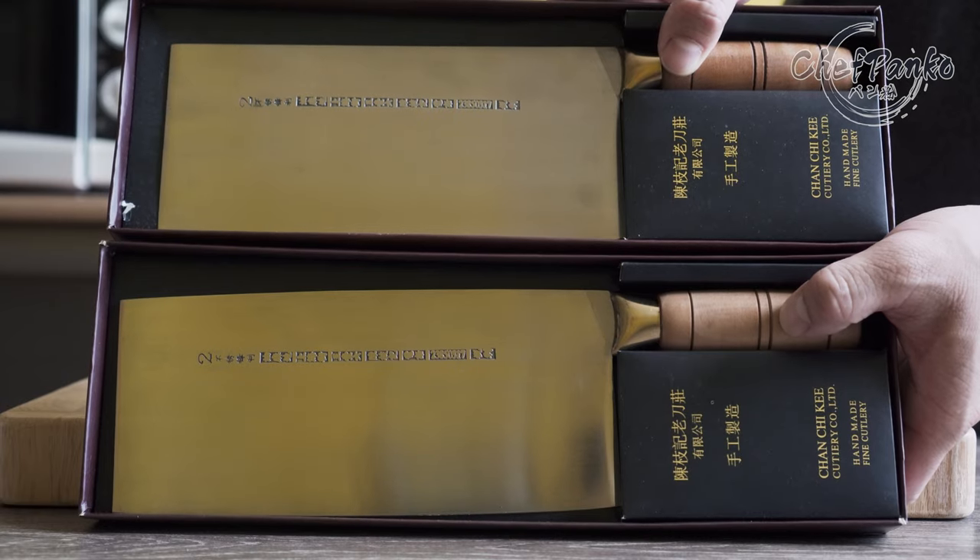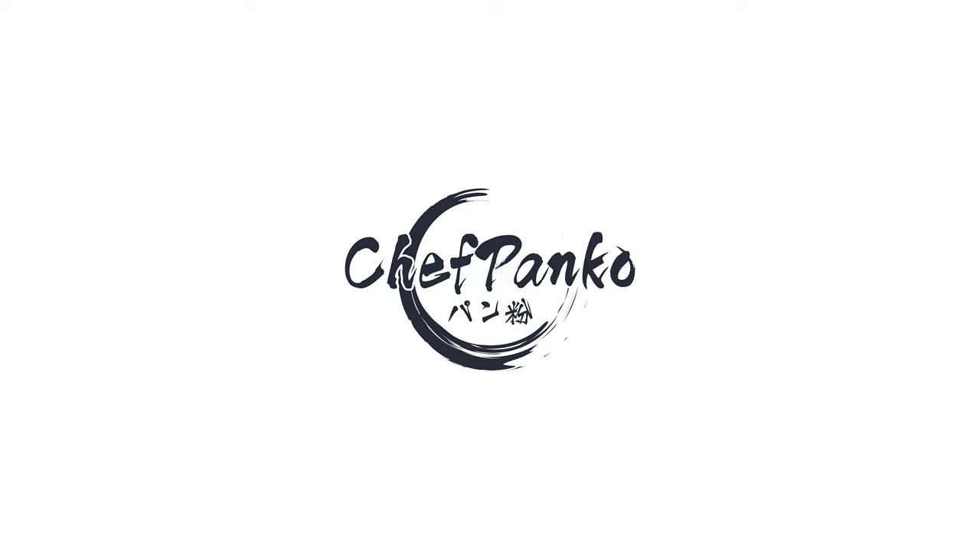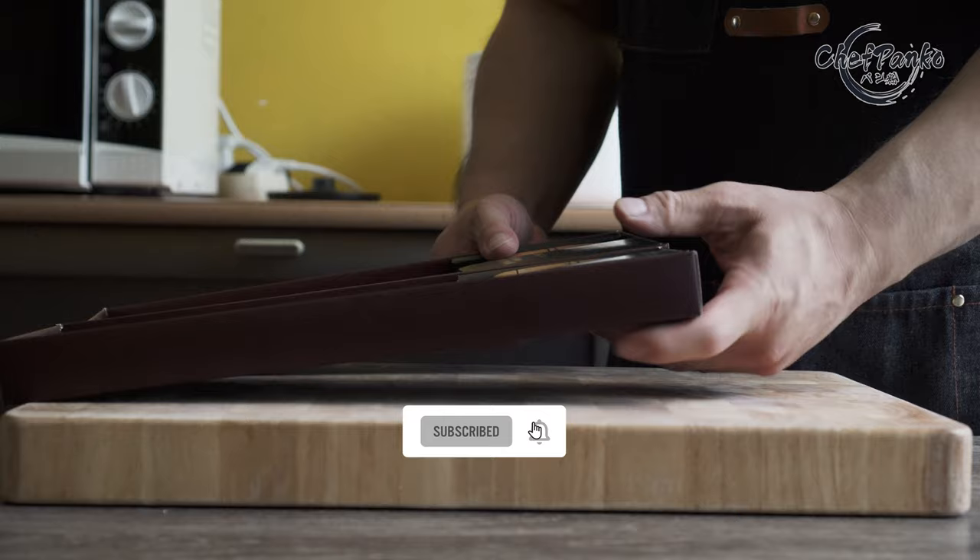In this video, I will be talking about the differences between the CCK cleavers and their new 2021 editions. Hello guys, I'm ChefPanko and I used to work in a Japanese restaurant. Make sure to subscribe to know more about cooking and knives.